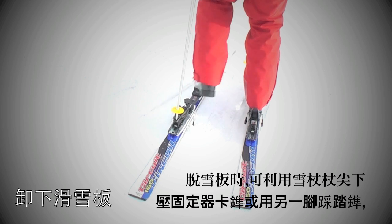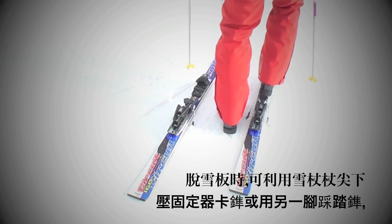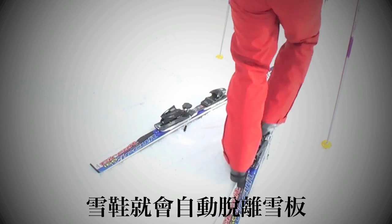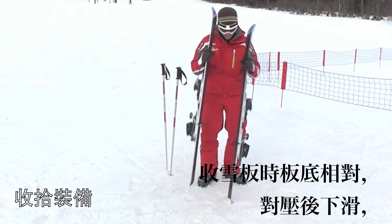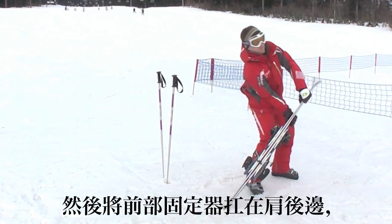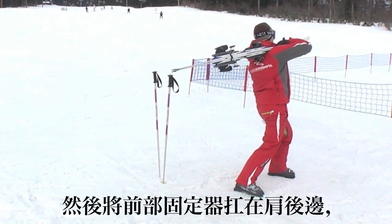Use a pole to release your boot from your bindings, then step onto the other ski. Or you can just step on both bindings with your feet like this. Get your skis together like this, and lift them up onto your shoulders.